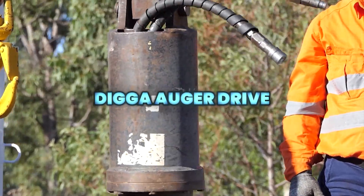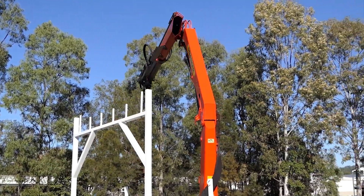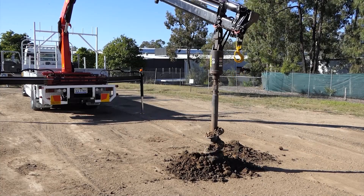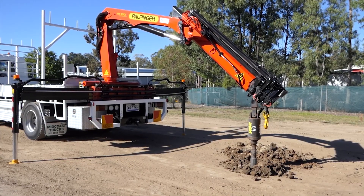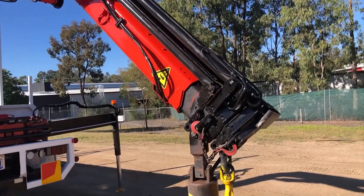The DIGGA Auger Drive is designed for truck cranes and telehandlers with flows from 30 to 115 liters per minute. Its below-ground gearbox design maximizes drilling depth without extensions, reducing downtime and maintenance. Featuring a compact, high-torque planetary gearbox and a DIGGA/Danfoss bell motor, it delivers efficient, reliable performance in a wide range of ground conditions.